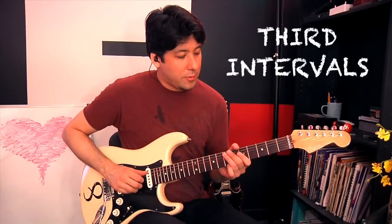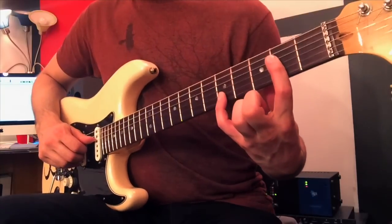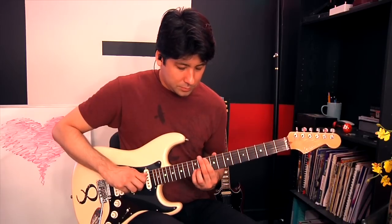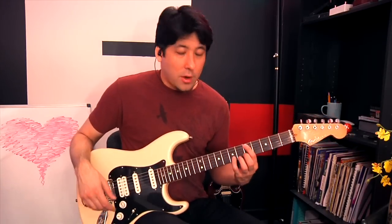These are basically going to be spread-out thirds. So instead of playing, for example, C major like those two close together, we're going to take the third interval and bring it up an octave — so you're left with a much more open sound. I first learned how to do that when I learned 'Blackbird,' like everybody does when they first start guitar and get really interested in this kind of sound. When I first heard 'Scar Tissue,' I realized he was using that same sort of idea. Basically just taking third intervals and putting them across two strings.